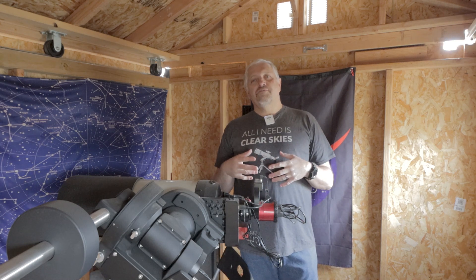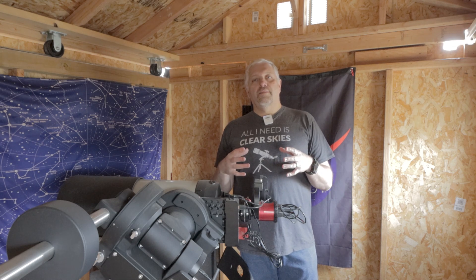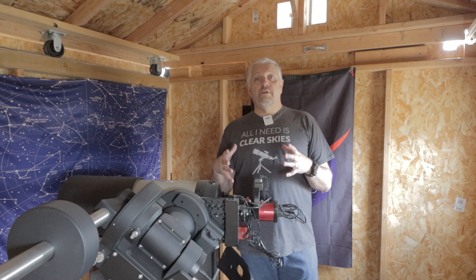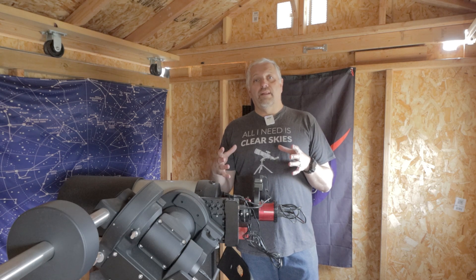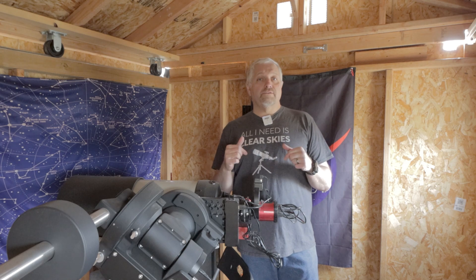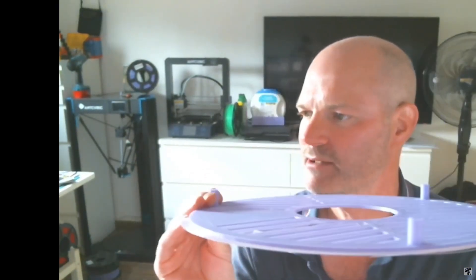Another friend of mine, Dave from Dave's Astrophotography, had a couple of videos on 3D printing as well. He printed out a huge Bahtinov mask for his Edge HD 11, and I'm going to link that in the description below as well. Here's the mask that he printed out — you can see the handles that he put on there just to help lift it off the OTA.